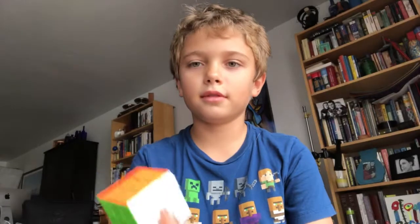Hello everyone, this is BTQing, and today I'm going to show you how I started cubing.